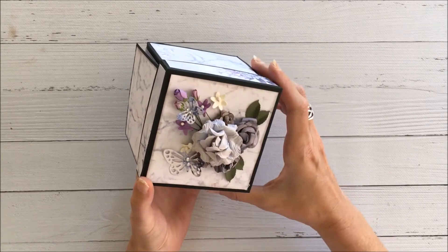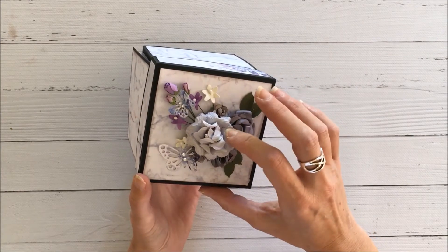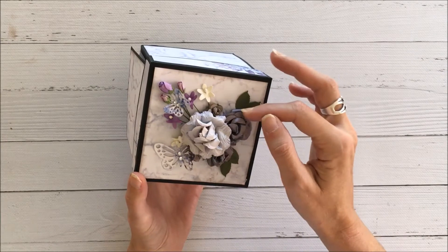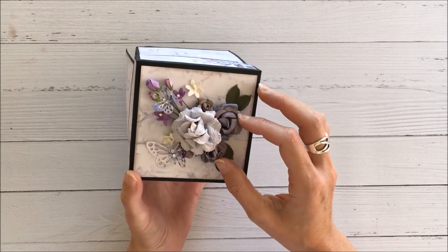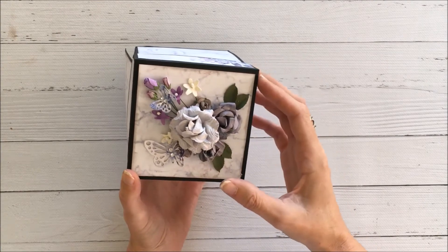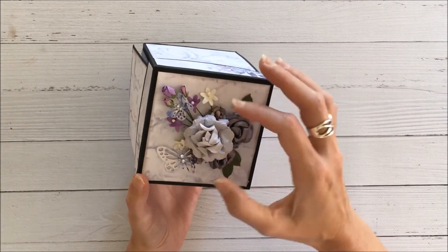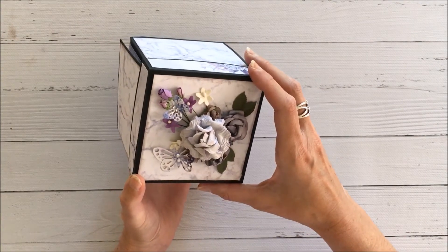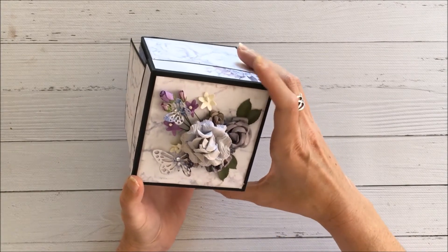I also added some flowers. Just to add some dimension, I mounted this particular paper bloom onto some cardboard just to lift it up a bit, so that I could tuck these other paper blooms underneath. To disguise the cardboard, I tucked in these mini paper blooms so that you can't notice there's actually cardboard underneath that particular paper bloom.